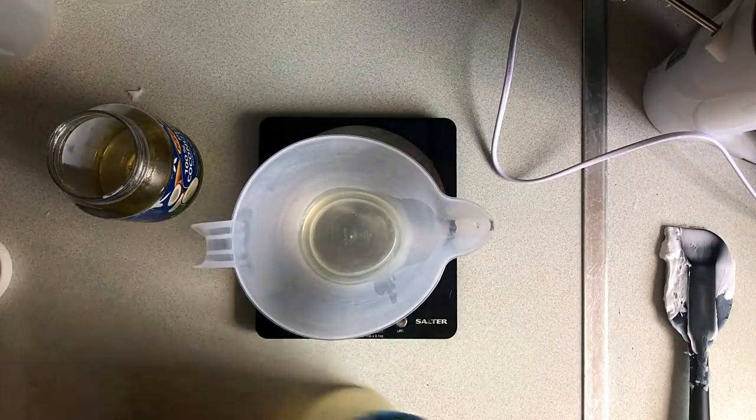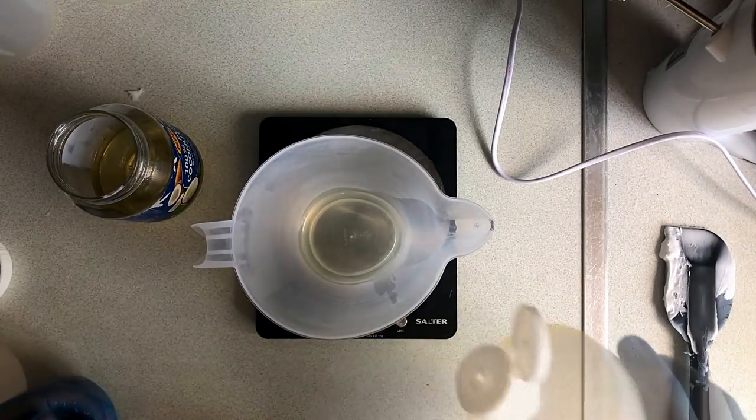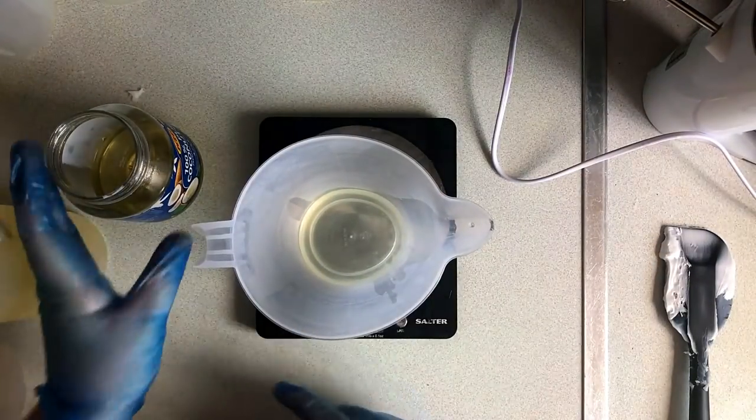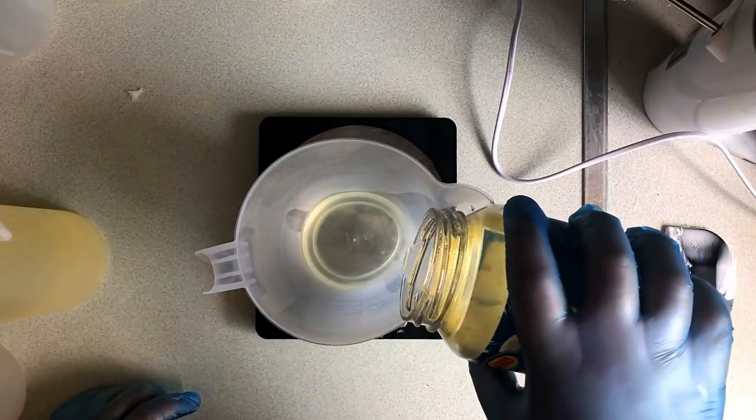You'll find with different fragrance oils that they can affect the whip soap in different ways — some make it really runny, some make it really stiff. It's just about testing your fragrance oil with the whip soap base.